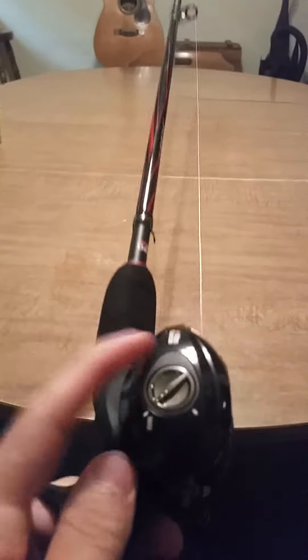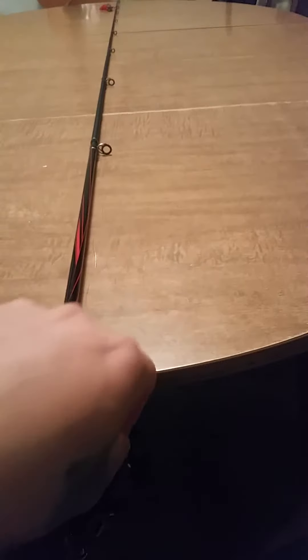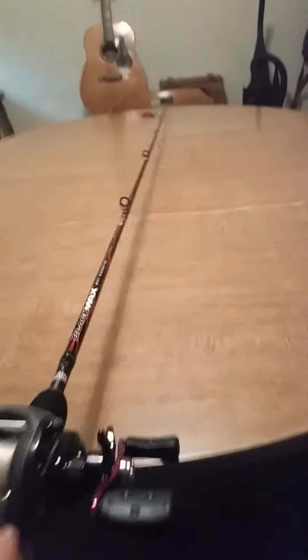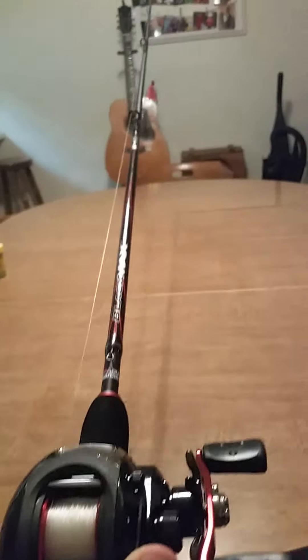This side — the gears — is for when you cast it out and it's in the air. So you have it all the way up and you don't have it too tight or too loose. You'll be casting just right.